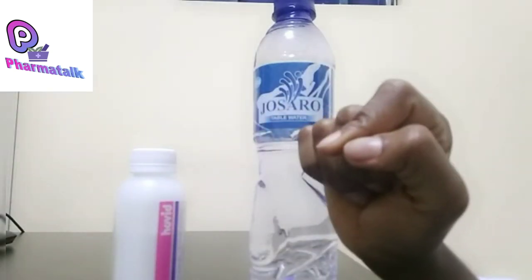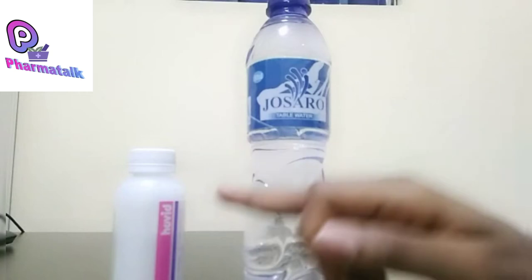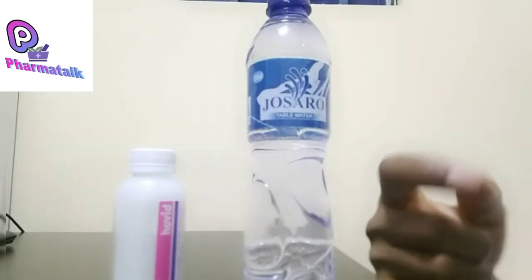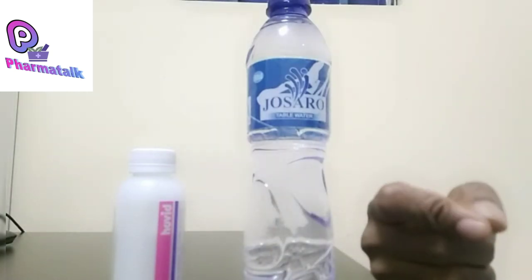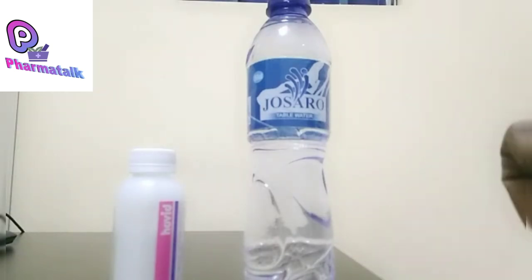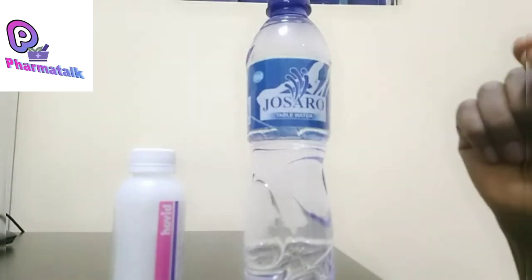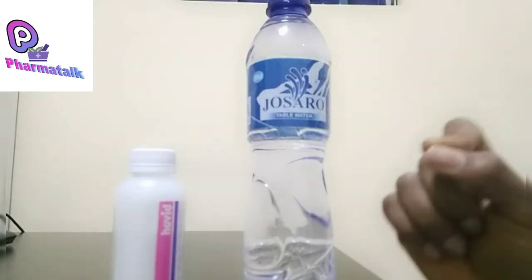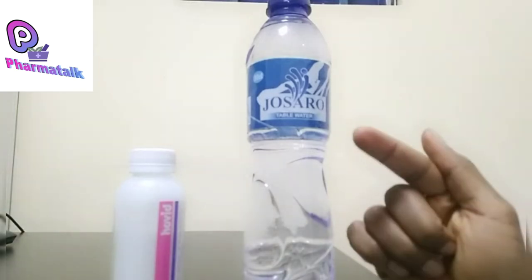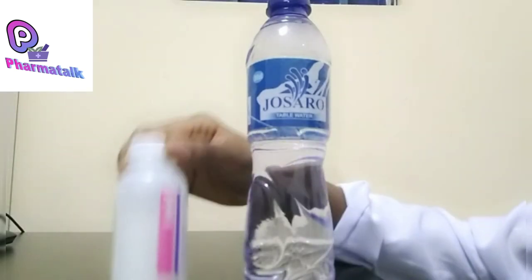One major mistake a lot of people make is pouring all of the water straight up to the mark. When you do this you will not end up getting the right concentration — it's either the concentration is reduced, giving a low dose, or it's more concentrated, giving a high dose. You do not want to give an underdose or an overdose of the medication.